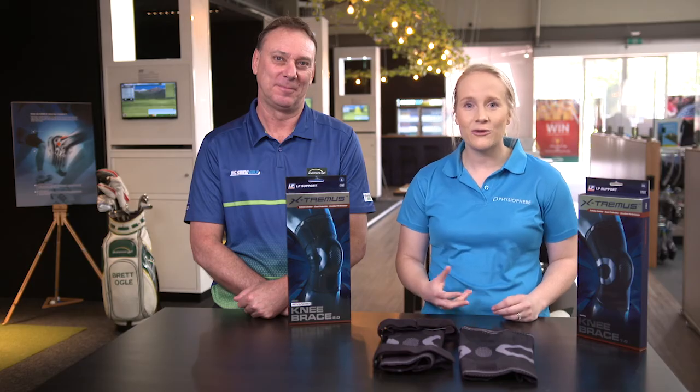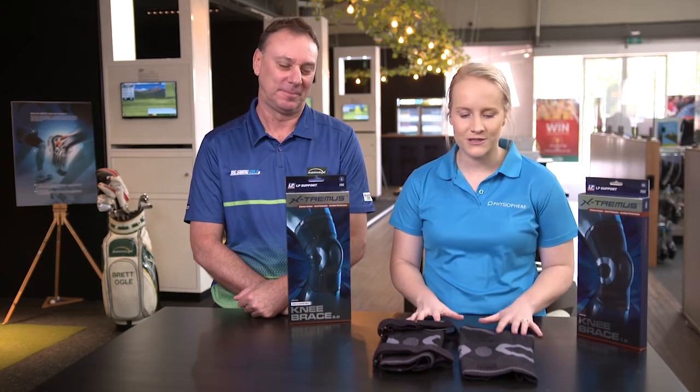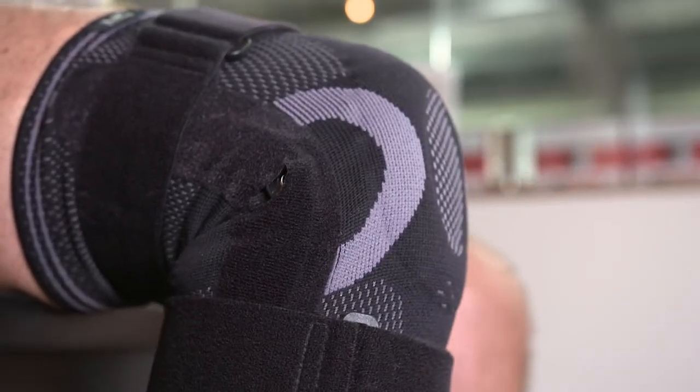The rotation action of golf can put a lot of pressure on your knee, particularly if you have a past injury that you haven't actively rehabilitated. The LP extremis range has two great options to help give you a bit of support and a bit of extra confidence.